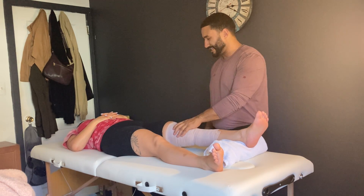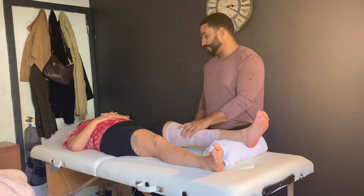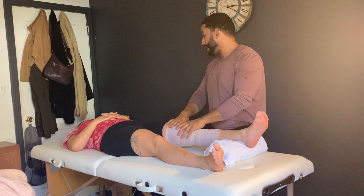Thank you so much. Let's make sure we keep ourselves immobilized for about a day. Keep this band on. If you want to go ahead and ice that area, you can take the bandage off and you can get it reapplied.